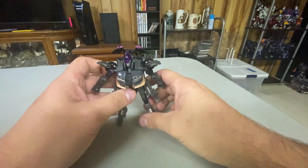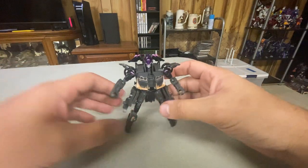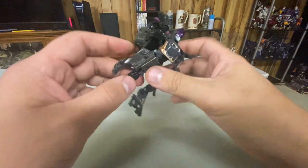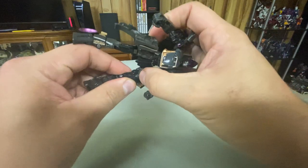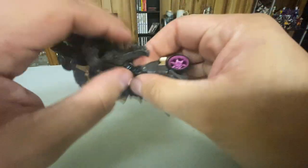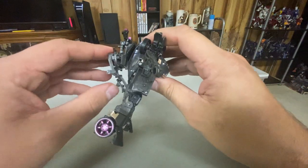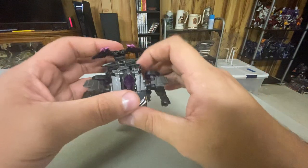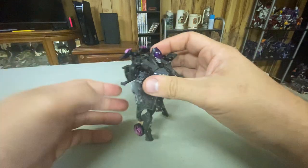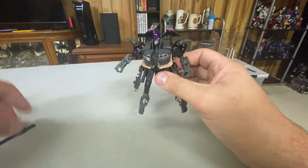And there you go — Nightbird in her robot mode. She feels small. I think she's the smallest deluxe in the Rise of the Beast line. She does have the old-school Decepticon chicken-leg thing going on, unless you pull the legs fully forward — oh yeah, she can have straight legs! The back connection isn't the greatest; she doesn't stay together that well in the back. She does have a bit of a backpack, but it's not the worst backpack I've ever seen.